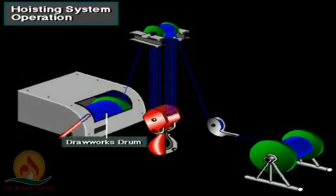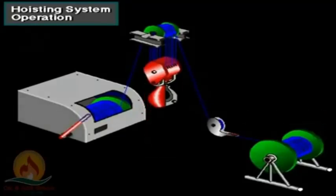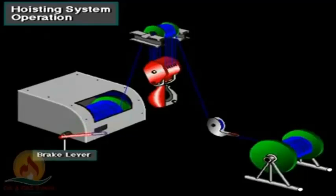The driller then takes in the drilling line, which wraps around the drum. The driller usually takes in enough line so that the line makes at least six wraps around the drum. They then clamp the line at the deadline anchor. As the driller activates the drawworks to take in line, the traveling block moves up. The driller uses the brake to stop the traveling block at any position.